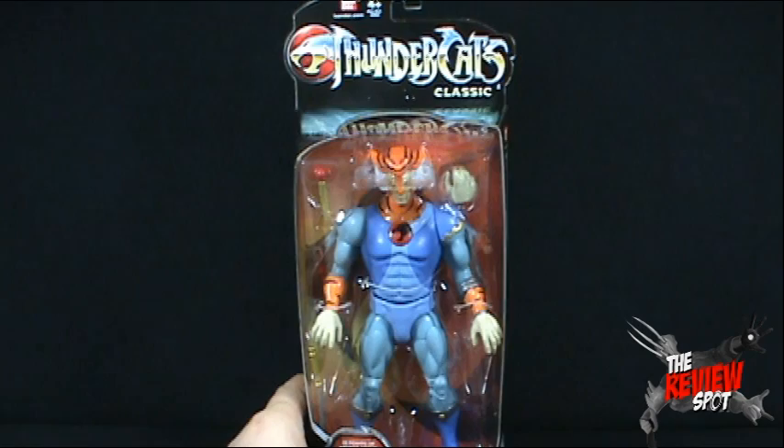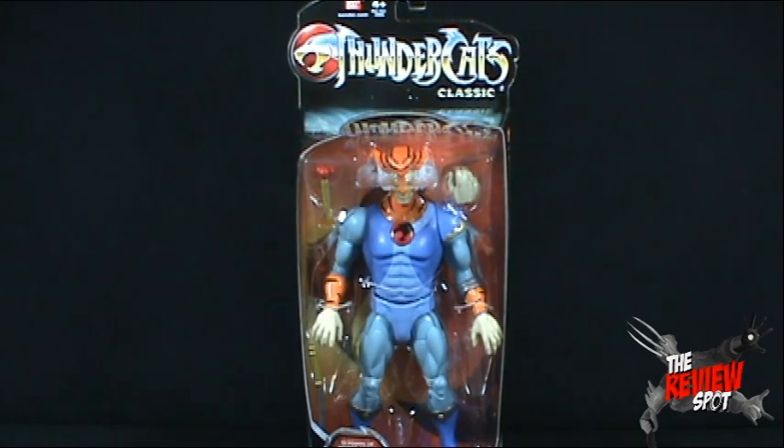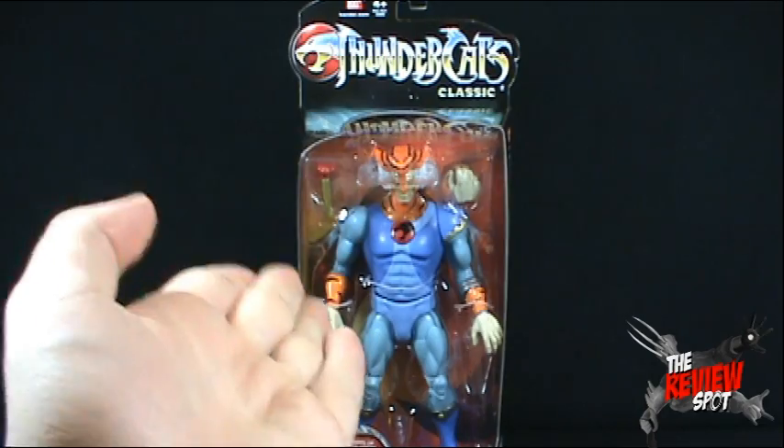Well, that is the packaging on Tygra. What we're going to do is get this opened up and have a look at the weirdo. We're going to have a look at Tygra. Stay tuned, guys. There's more on the way.